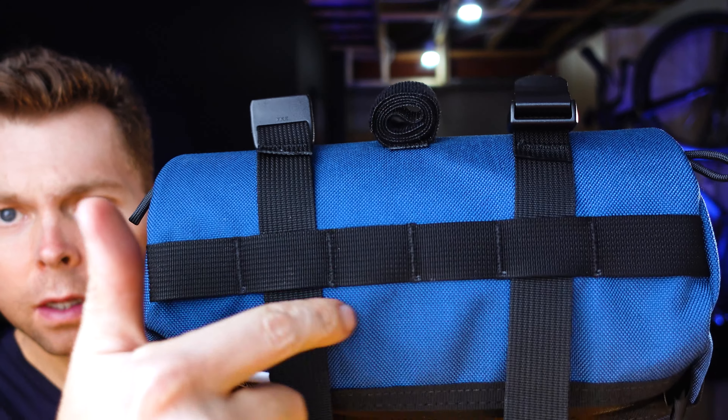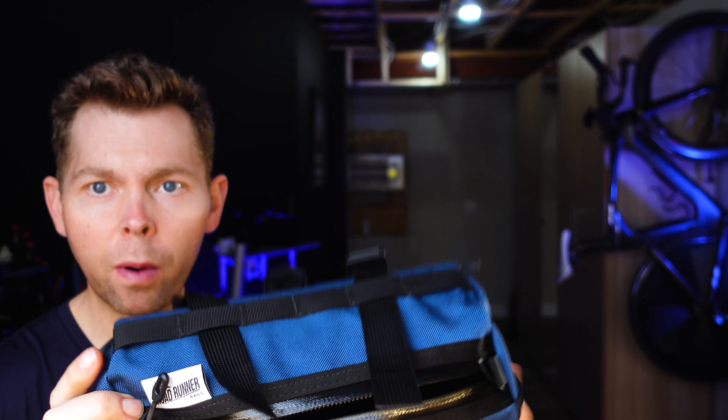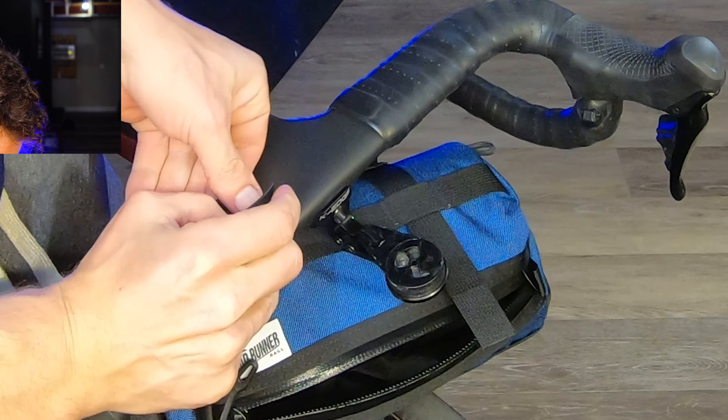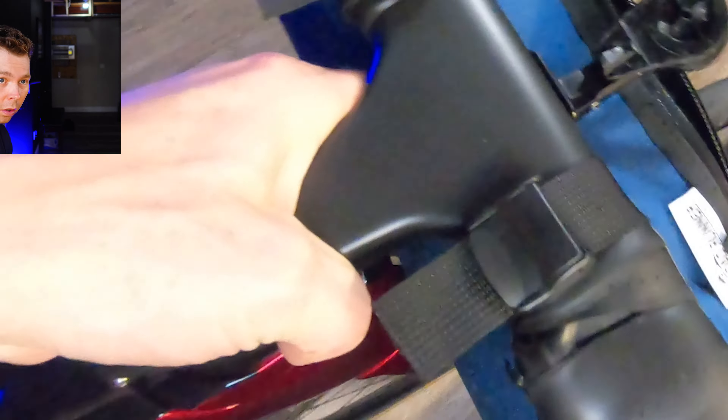What I love about this bag is it has adjustable straps — you can see you can put them in at each position, so you can fit it on your bar and center it easily. I love that. Strap it on, and as you can see, this is what it looks like on the bike.